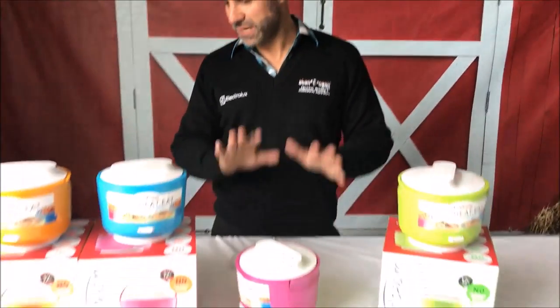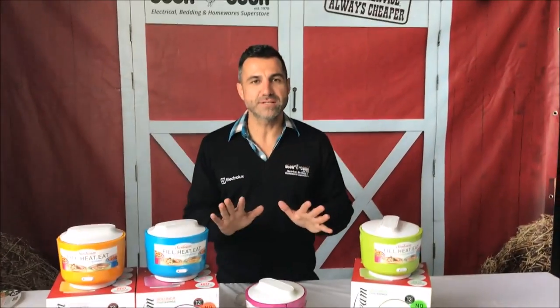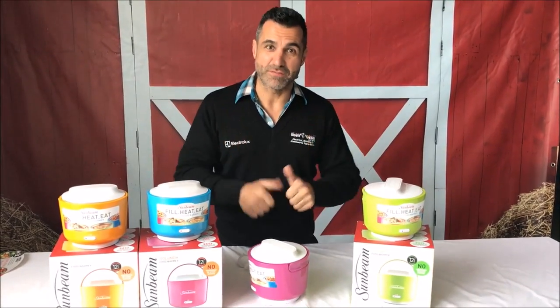We've got limited numbers and they come in four great colours. Check it out online — the model number is HP 3000 — so look them up now and get yourself a bargain.